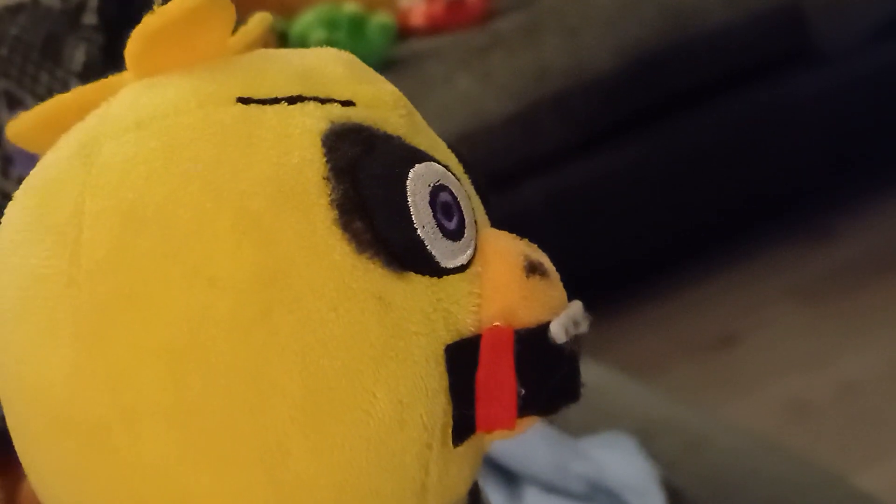And we've got Withered Chica, who I won't tell you where I got her because she's custom made — well, I got the plush off eBay but I customized it. That kind of sticks out a lot but yeah, she's got the eyes, the mouth. I didn't cut her whole jaw open, I just went with Swiftie's design. It's got some withering on the back, a weird stain that went wrong. I was gonna give her grey toes but it didn't work out.